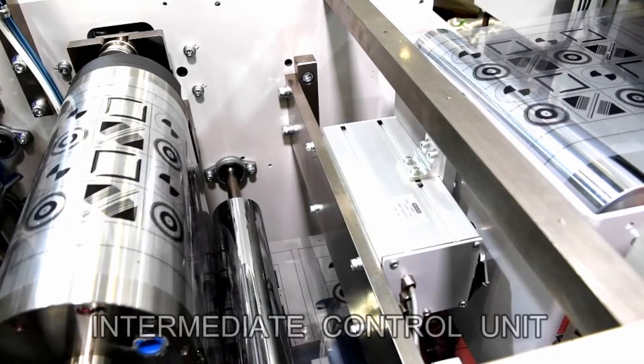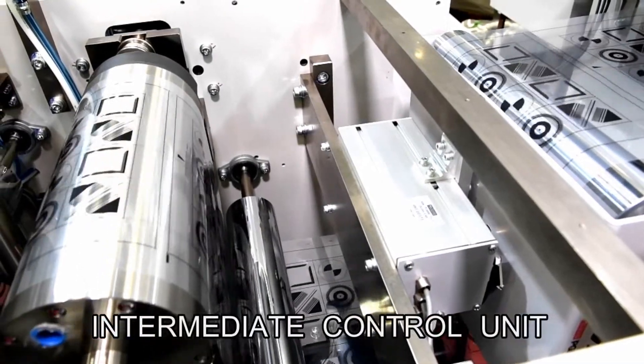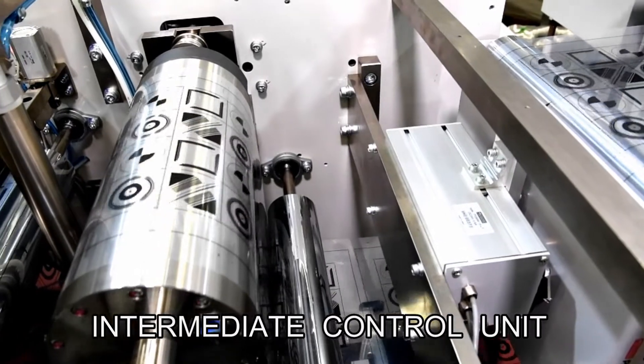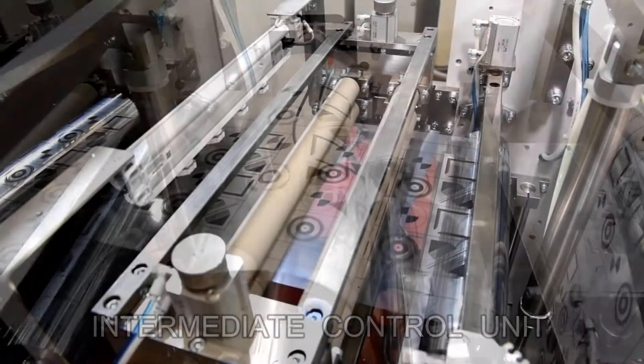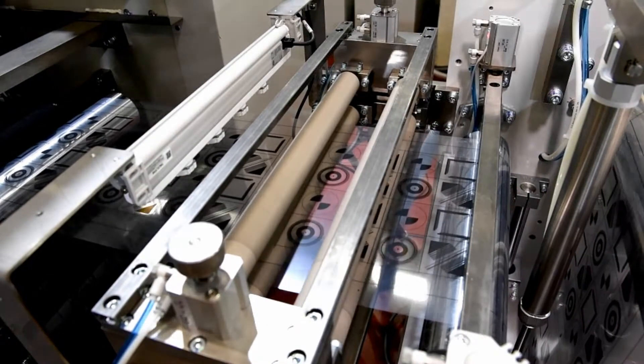Film delivered from the dryer is fed to an intermediate control unit to change the feeding mode from continuous to intermittent by a dancer roll, then fed to the second printing unit.